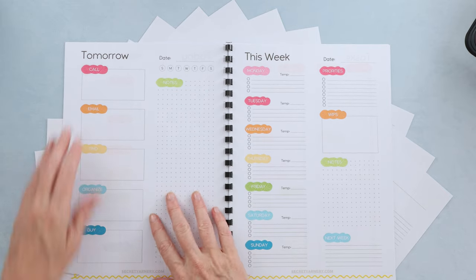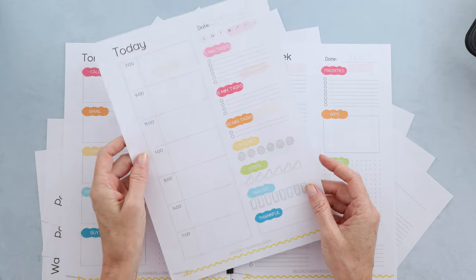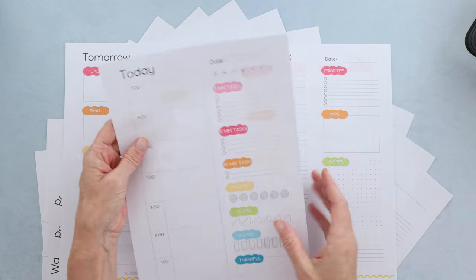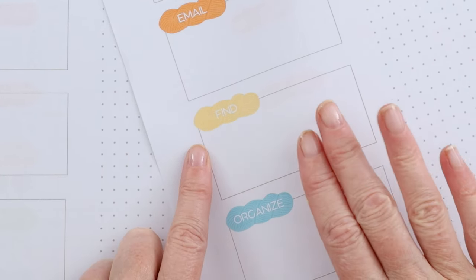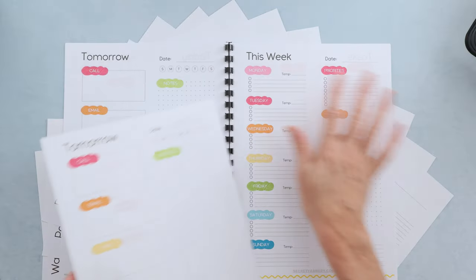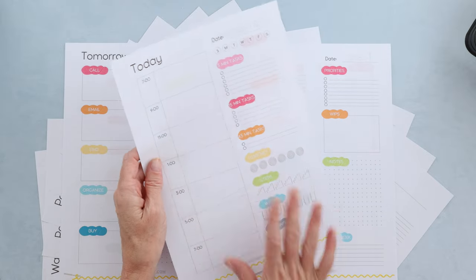On the other side of today, I have tomorrow. So if I'm working on my today list and I think, oh gee whiz, I need to do something tomorrow — it's right there. This is one of the pages I do print back to back: today and tomorrow. Then I can take the tomorrow and fill out my next today with whatever I didn't get done. There's also a big place for notes, people you have to call, people you have to email, things you have to find, things you need to organize, and things you need to buy.